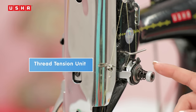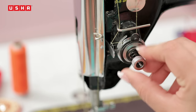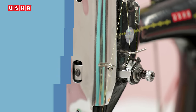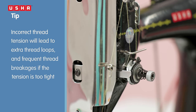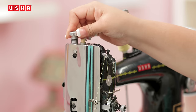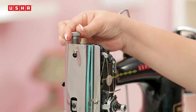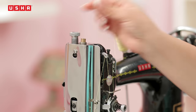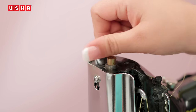Now comes the thread tension unit. This plays a very important part in defining the final finish of the stitches. The thread tension needs to be just right. If it's loose, you will find extra thread bunched up in every stitch making it very unsightly. And if it's too tight, then the thread will keep breaking. This brings us to the pressure bar thumb screw, which enables adjusting the pressure exerted by the presser foot on the fabric. This will help you sew on different types of fabrics with a good finish — for example, use more pressure for denims and less pressure for silk.